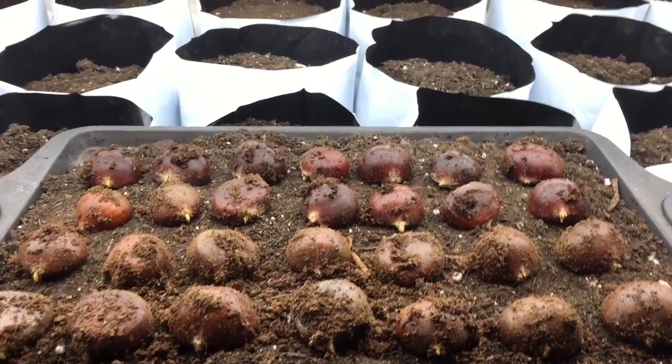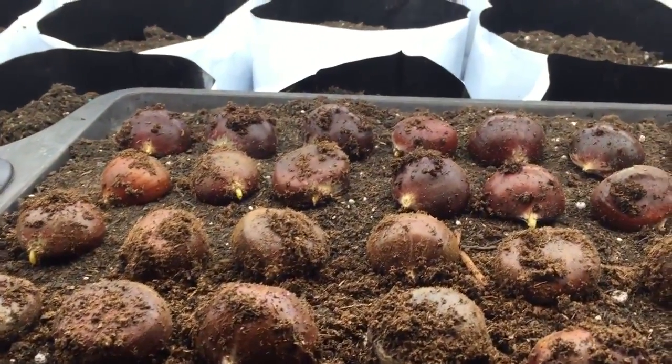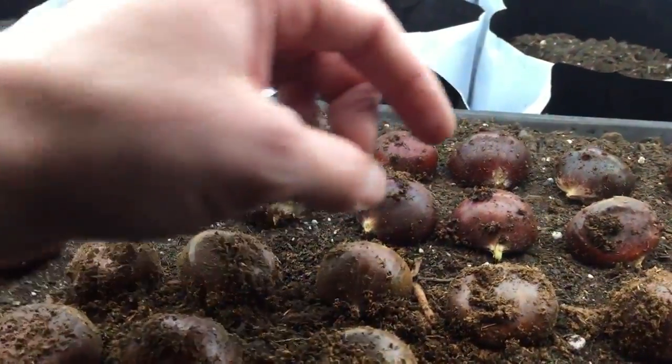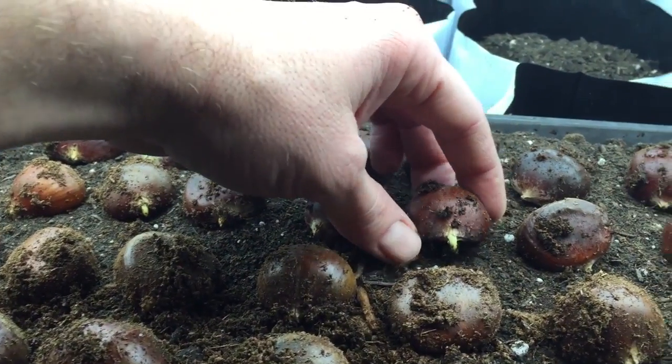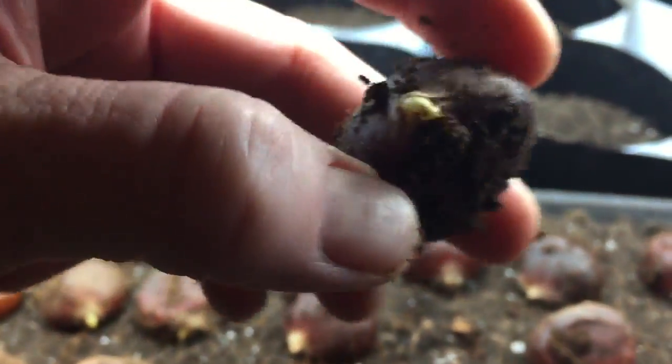It's February 24th and the chestnuts have just started sprouting in mine. Some seem to sprout earlier than others. You can see that the root radicle is starting to go in there.